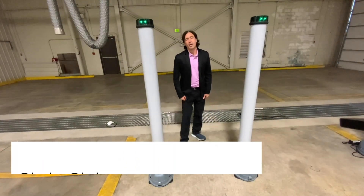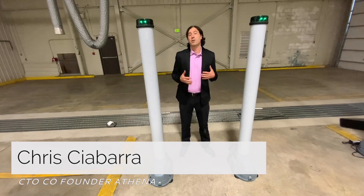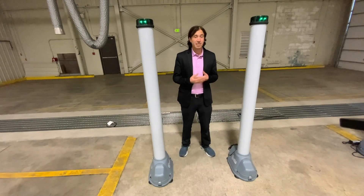Hi, my name is Chris Chabarra and I'm the CTO Co-Founder of Athena Security. I'm here today to show you how to evaluate and test a metal detector correctly.